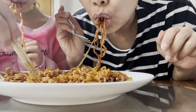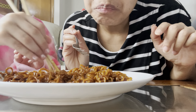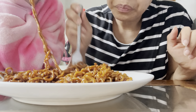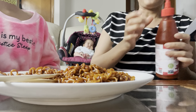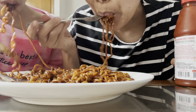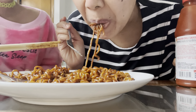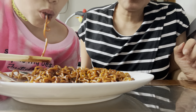Hmm. This is sweet but different — different sweetness. It's not like a sweet soy bean sauce sweetness. And it's not spicy at all, not hot spicy at all. Hmm. It's good. It's really good.